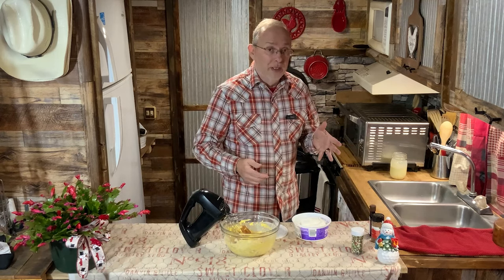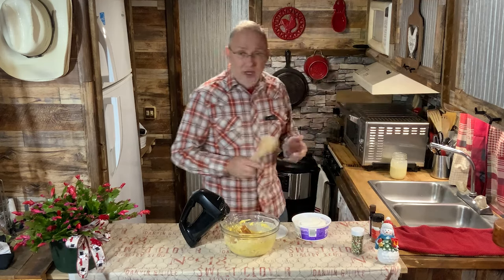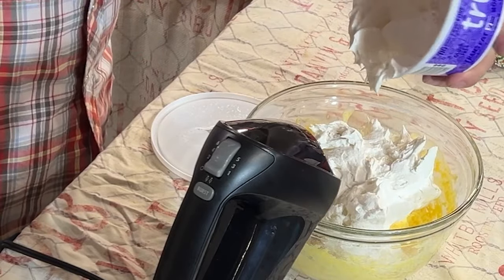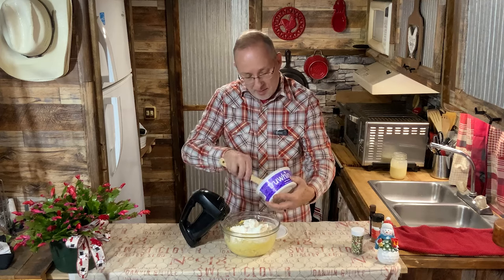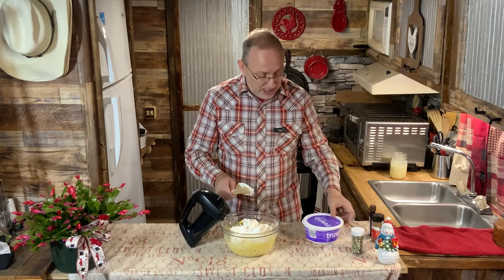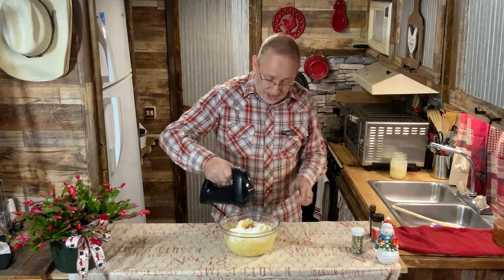We've been using Cool Whip for years — we like it and we don't have a problem with it. If you don't want to use it, you can use homemade whipped cream. I just chose to get this because it was easier. This is thawed out — don't use it frozen. Leave it out in the refrigerator overnight or for a day. I've had so many people tell me how gross it was using Cool Whip, but my grandma used it for years too. So we're just going to fold this in now.